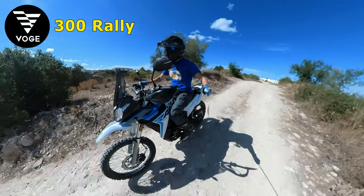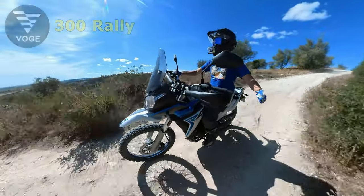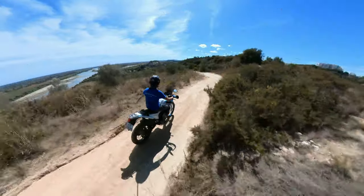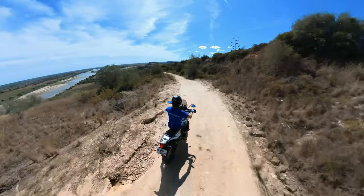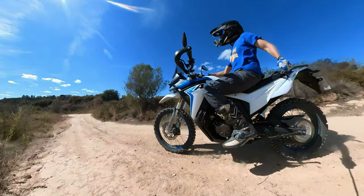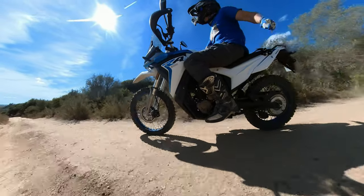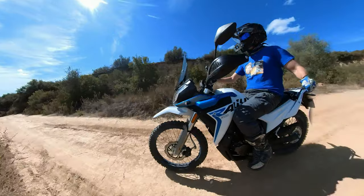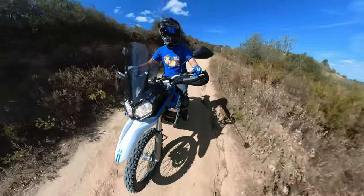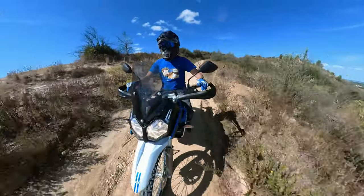This is the Vouch 300 Rally, a Chinese motorcycle you can buy in Europe for around 4,500 euros, making it a very affordable alternative to the Honda CRF 300 L — or better yet, the Honda CRF 300 Rally — since this one also has the navigation tower and the deflector shield adventurers love so much. The goal of today's video is to analyze and test this bike and find out if it really has what it takes to be compared apples to apples to its Japanese cousins.